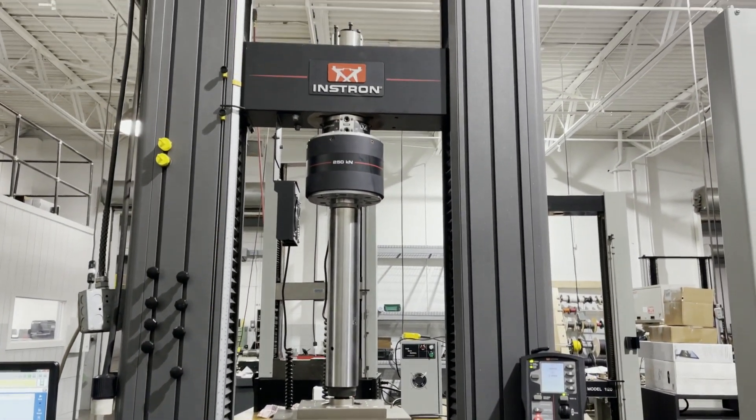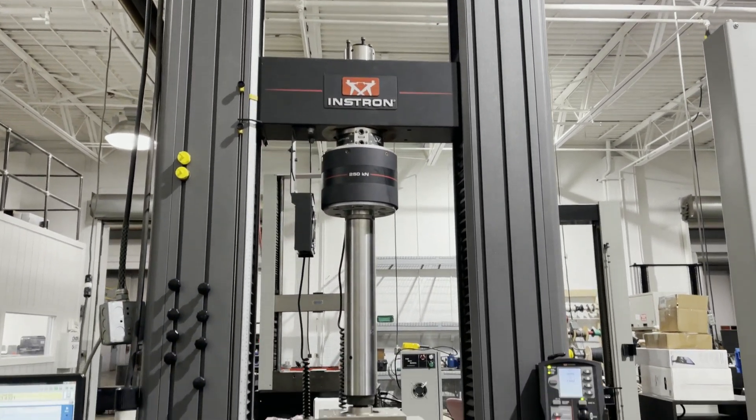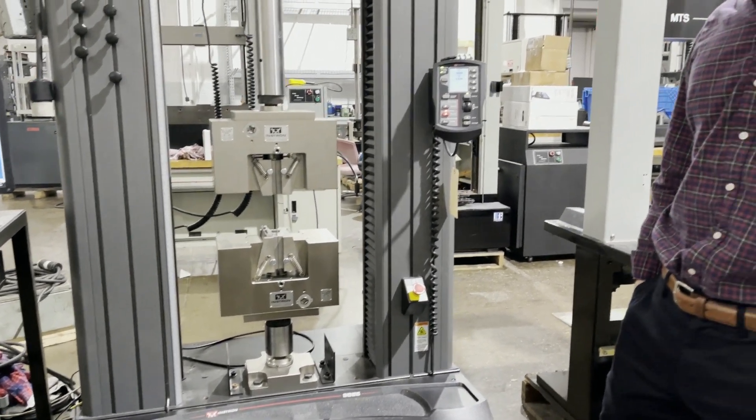The lab was doing composites testing, and they have a lot of nice NADCAP certified accessories for this unit. We'll include some of them with the sale.